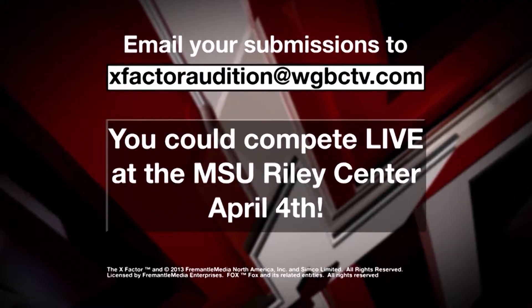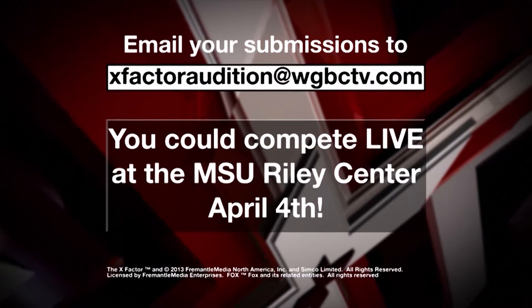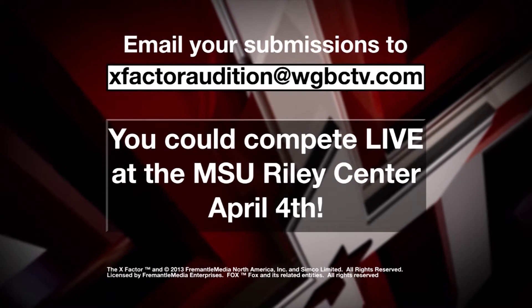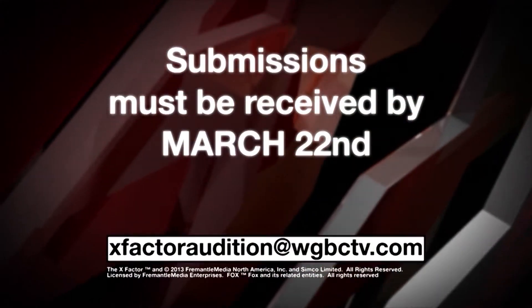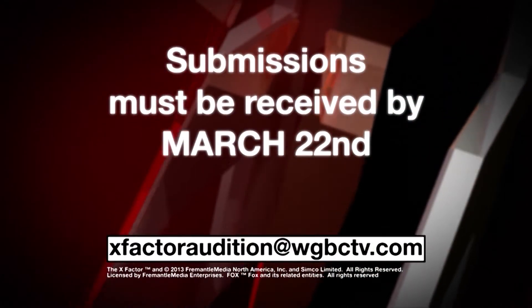Have you got what it takes to make it on the X Factor? If so, come into our studio this Friday, March 22nd to audition to be chosen to sing live at the MSU Riley Center on April 4th. The winner of the April 4th contest gets a guaranteed audition pass in front of the X Factor producers. We're located at 1151 Crestview Circle, Meridian, Mississippi.